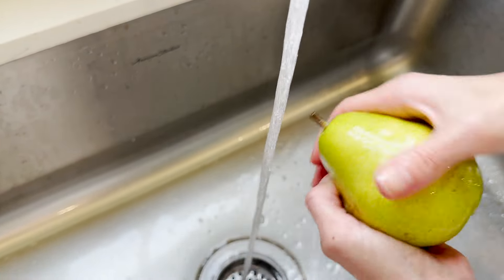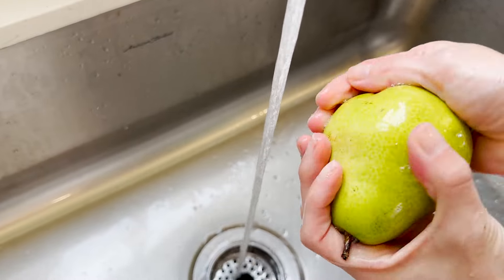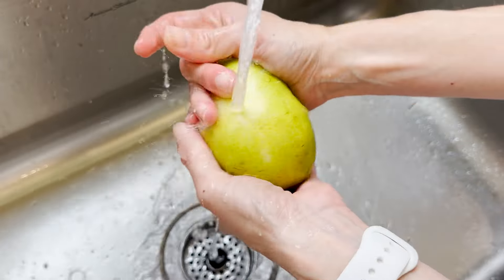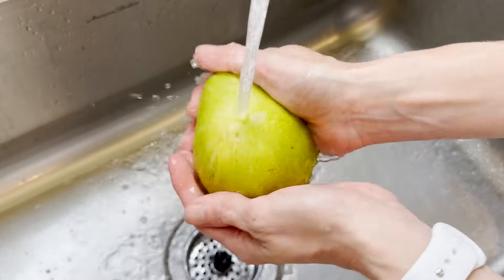First things first, let's head over to the sink and wash our pears under warm, soapy water. I like to give this a good wash and rinse it well until I feel like the outside — the skin — is nice and clean.